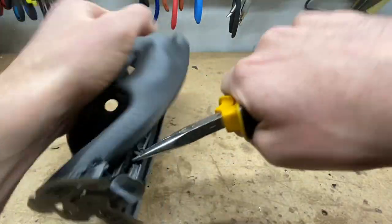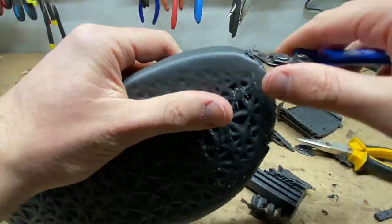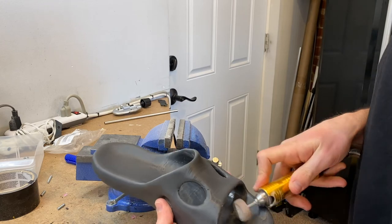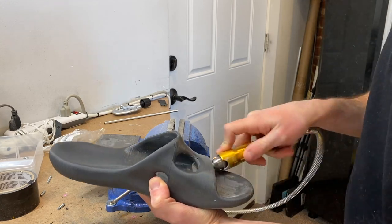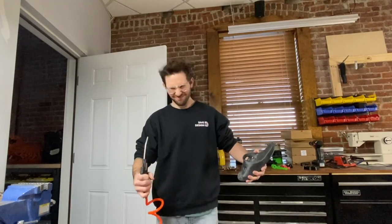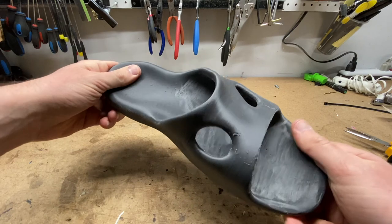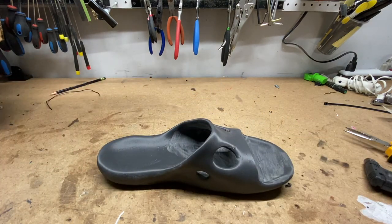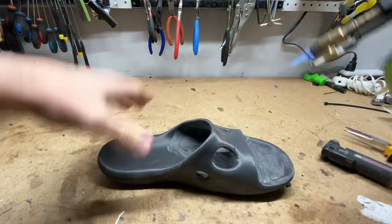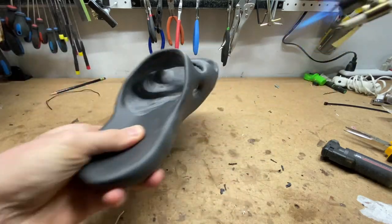That came right off. Now that it's nice and smooth on the inside, something else you can do to clean up some of the scuffing from the Dremel — at least take one of these — that'll help to add some of the shine back.